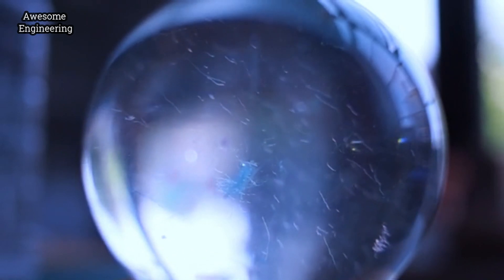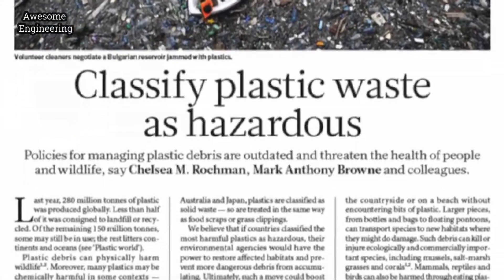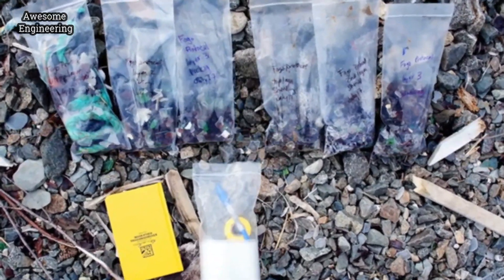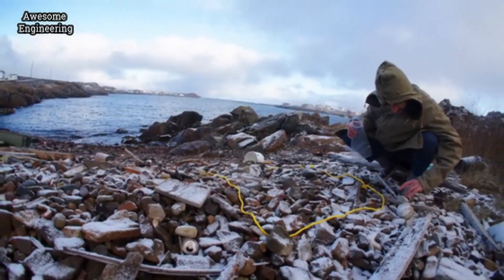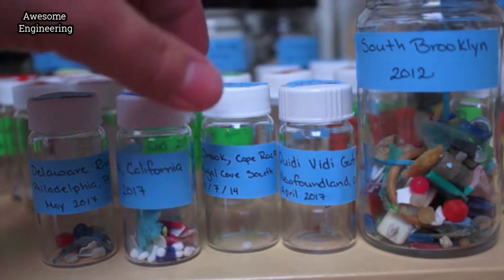Like mercury. And the concern from a scientific and community perspective is that when those plastics move into food webs, when they get ingested by fish and birds, they accumulate through the food web and affect both animals and people who eat them.